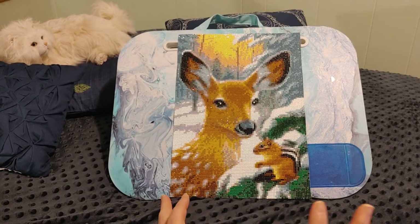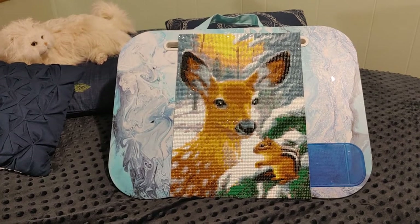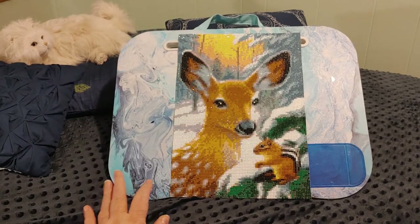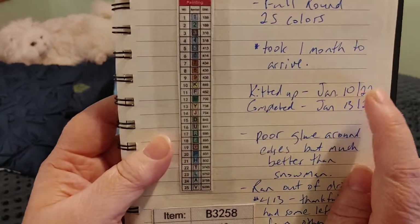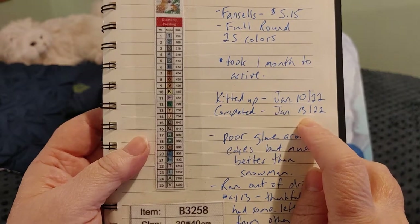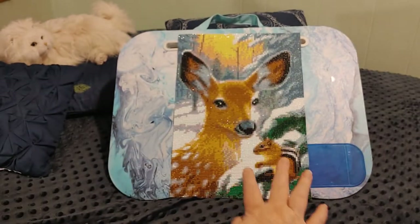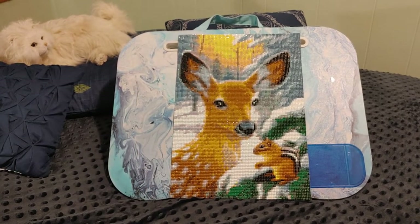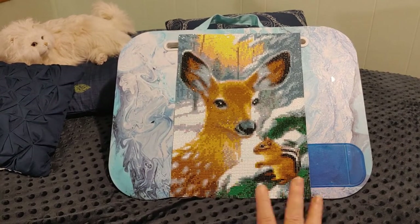I thought I'd work until midnight, maybe one o'clock because I stay up late. Next time I looked at the clock it was like seven in the morning — I had worked right through the night and got a lot done. Even though I started at nighttime on January 10th I finished on January 13th. Normally something this size would take me a week doing an hour or two a night, but I went into some kind of diamond painting daze with no idea time was passing.